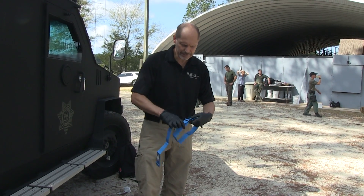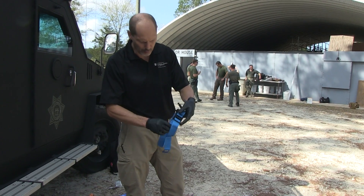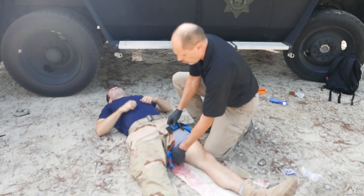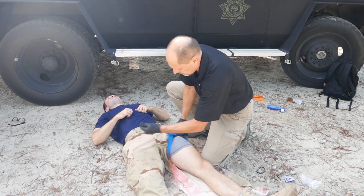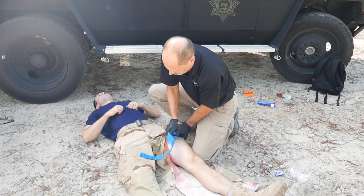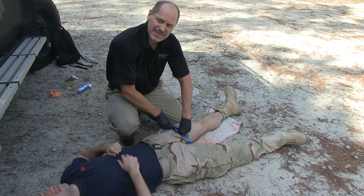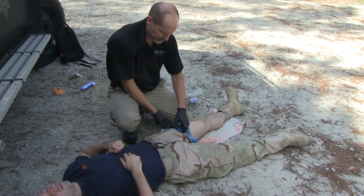To place the tourniquet, you can slide it over the limb, or if going around a thigh you can disconnect and reconnect the tourniquet around the limb. It is very important to get all of the slack out before tightening the windlass. Tighten the windlass until bleeding stops, then retain the tourniquet with the triangle.